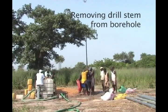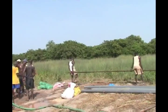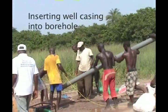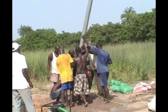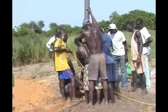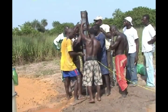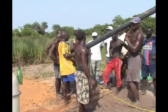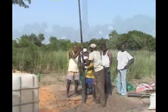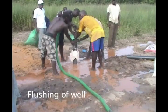Once the borehole has been drilled to the design depth, the drill stem is removed one section at a time until all of the stem and the drill bit are recovered. Care must be taken to ensure that the drill stem is not dropped into the borehole. The first section of the well casing is lowered into the borehole and supported using the polypropylene rope, while the next section is glued into place. This process is repeated until all of the casing has been installed. Once the casing has been installed, clean water is pumped into the well casing under pressure so that the water flows down and out through the slots and up between the casing and the borehole, flushing out the excess drilling mud and cleaning the slots in the well screen.